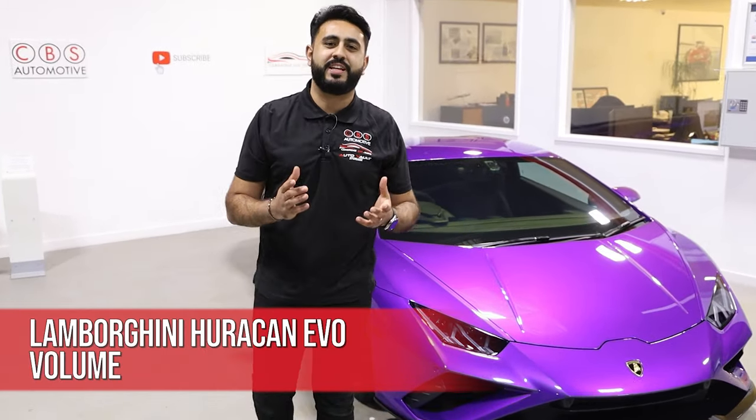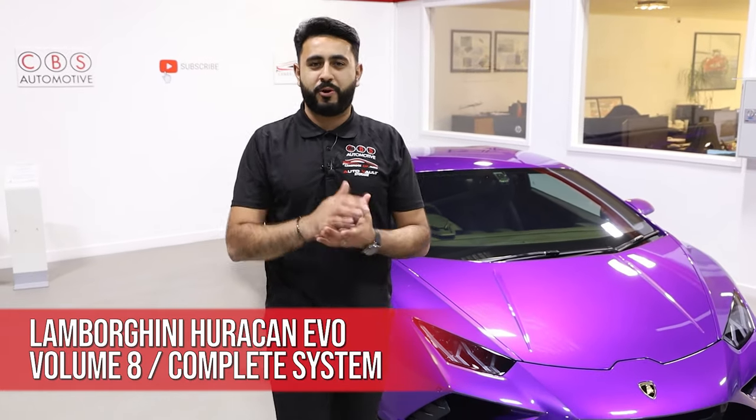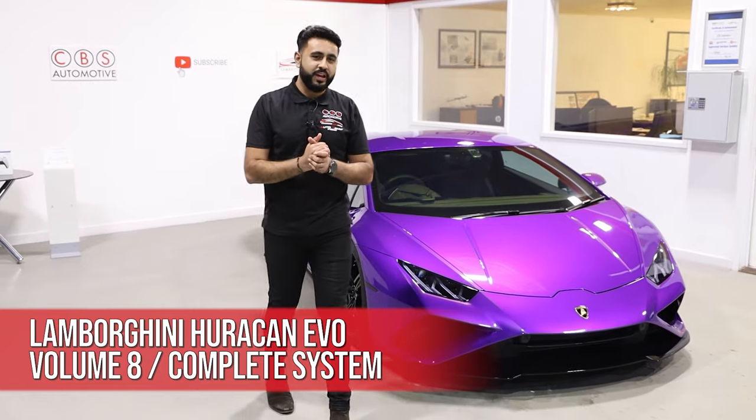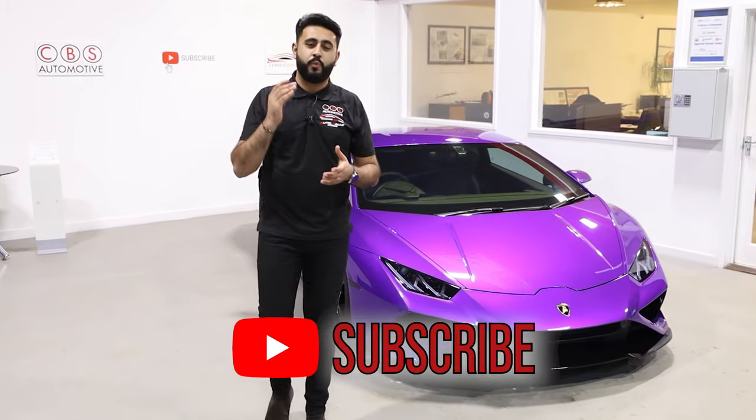Welcome back to our YouTube channel, guys. My name's Ardeal, and today's video is another Behind the Sound. However, it's the final Behind the Sound on the absolutely incredible project we've been working on — the stunning Lamborghini Huracan behind me. As you've seen on our channel, this system is a world's first.